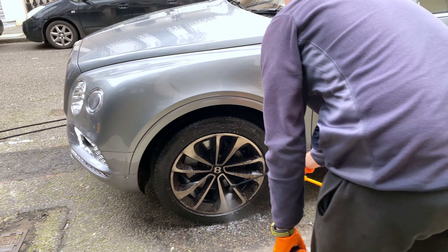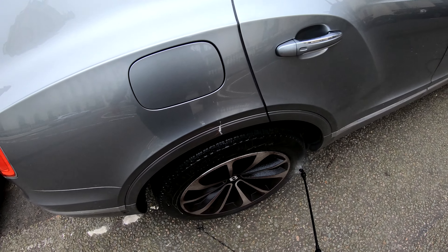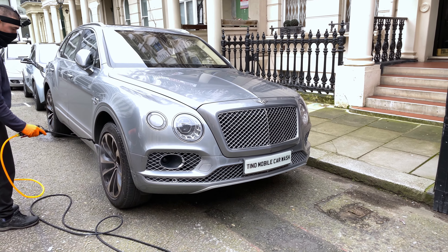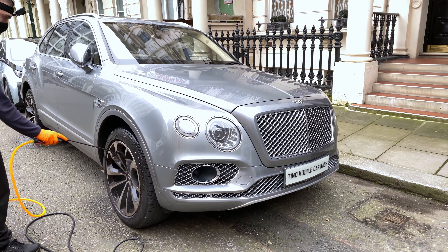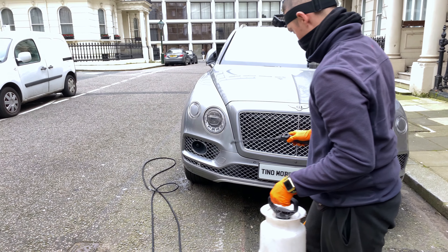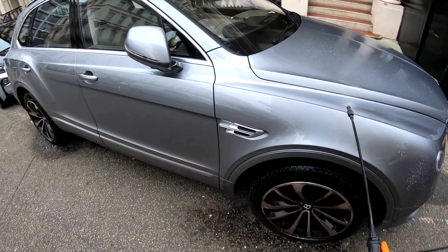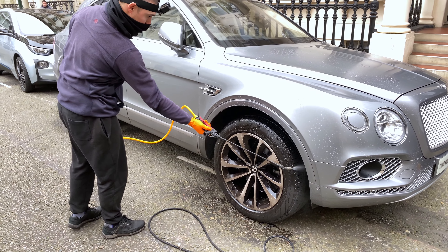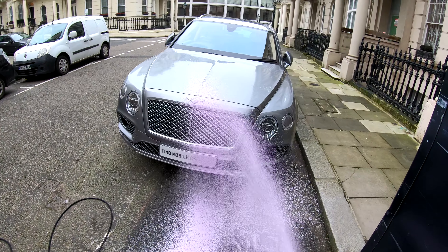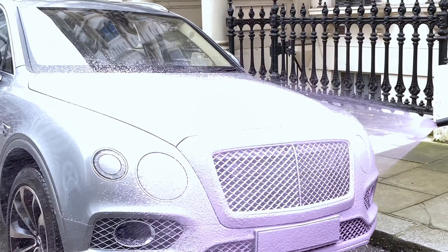I begin the car wash with the pre-wash stage, spraying wheel cleaner on the wheels and pre-wash product on the rest of the Bentley to break down the dirt. Next, the purple snow foam, which will pull down even more dirt.